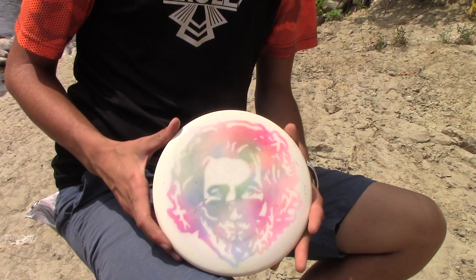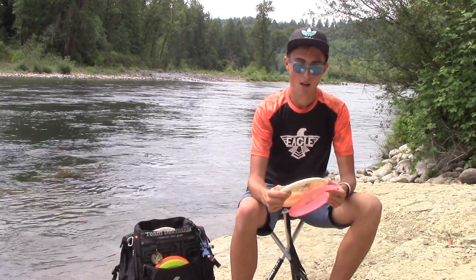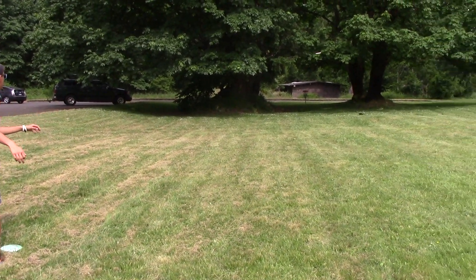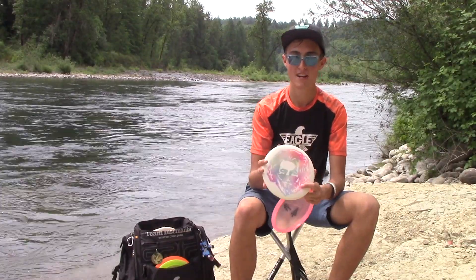My go-to is Jerry — Jerry Garcia. It's a white S-Line, an older run. Pretty much throwing it for anything under 250 feet, kind of straight. Straight to maybe a little turnover, a little hyzer. I'm trying to just point and shoot right now and I'm really liking it.